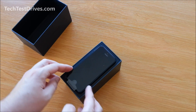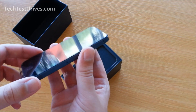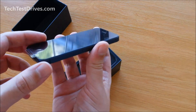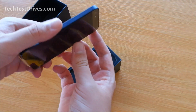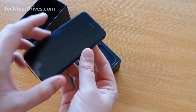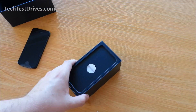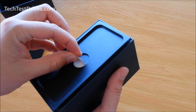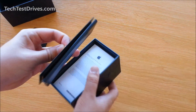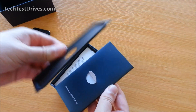So straight away there we've got the phone itself. Well that's very, very light — especially compared to the previous 4 and 4S. I'll put that aside for now. Got this little tab here to pull up, and that's the little plate that the phone was sitting on.